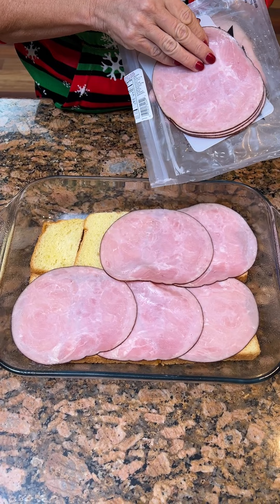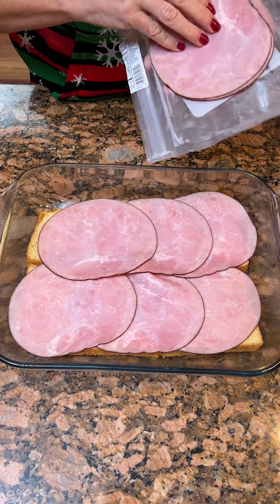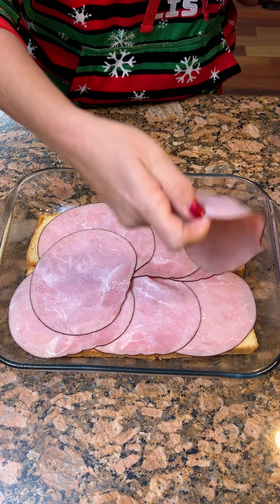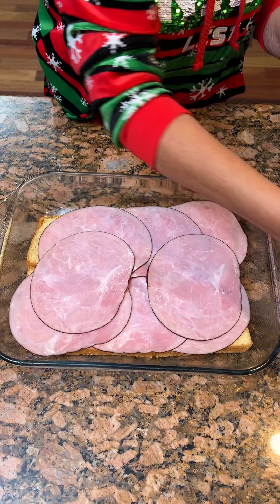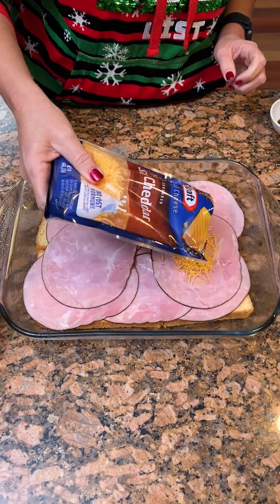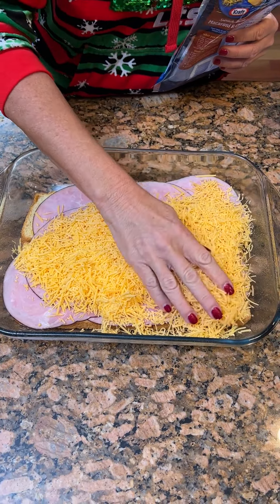These are bigger pieces of ham — they look so good though. We're going to do two like this here. Now you're going to have two cups of sharp cheddar cheese and put it all on and spread it out.